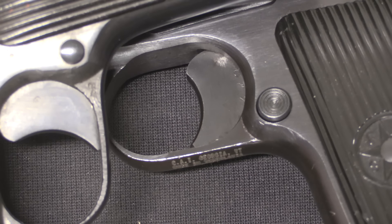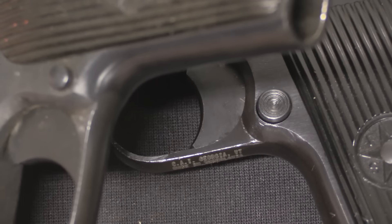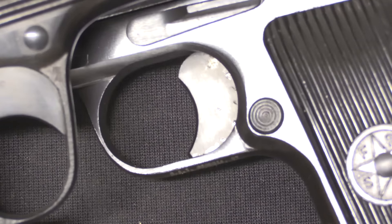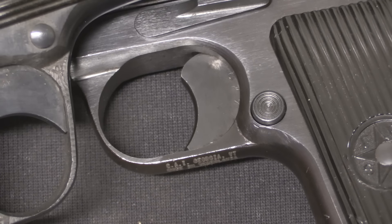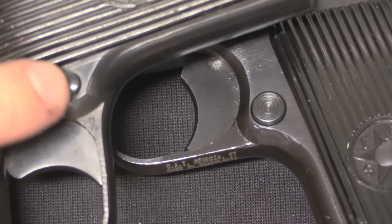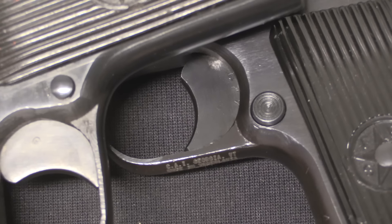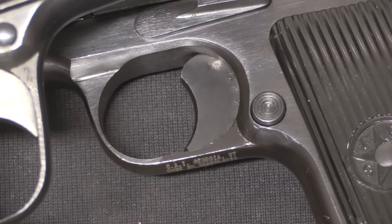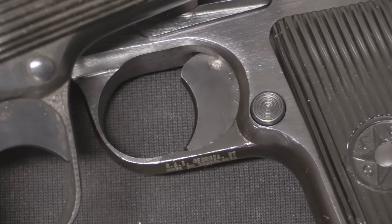The other ergonomic upgrade is the magazine release. On the original Russian Tokarevs it's a pretty small, smooth and rounded button. On the Yugoslav guns they made it bigger, concave, and gave it some texturing, so it's easier to hit and your finger won't slip off as easily. This seems like a clear improvement, though at the same time one of the long-term Russian complaints with the Tokarev was that the magazine release was too easily engaged and could be bumped. I'm curious if Yugoslavia had any similar issues, or if their handling doctrine was different in some way.